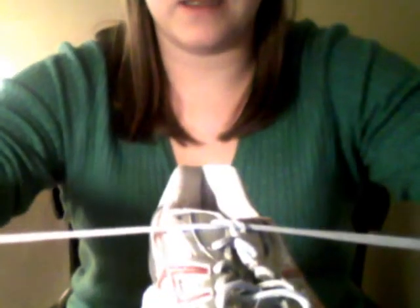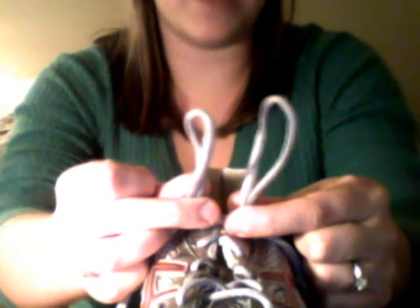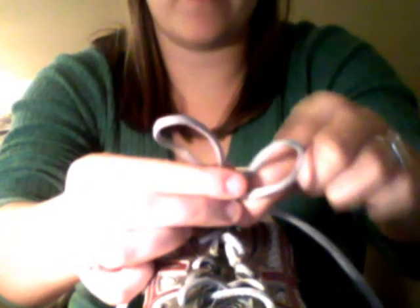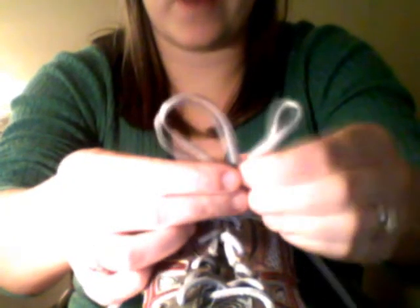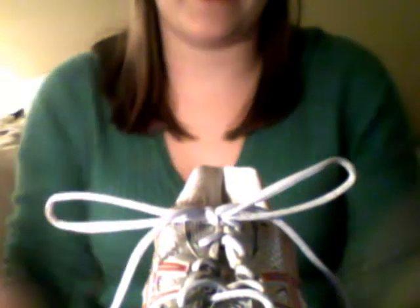We are going to pull one lace through the underneath side of our X and pull it tight. Our bunny needs ears, so we are going to make one loop and then a second loop. In order for our bunny ears to stay on his head, we need to make them tight. So we are going to take our bunny ears, cross them, and make an X. Then we take one bunny ear, pull it through the hole we have created, and pull them tight. And we have tied our shoe.